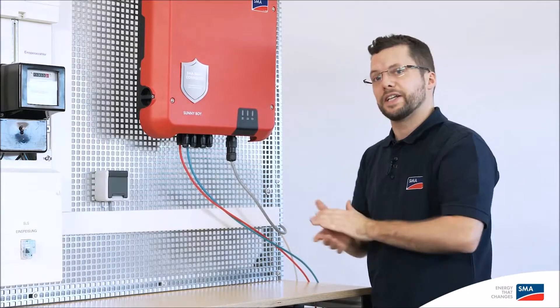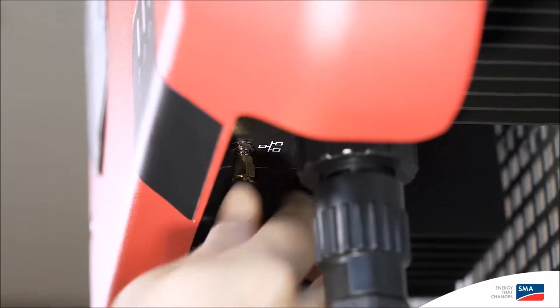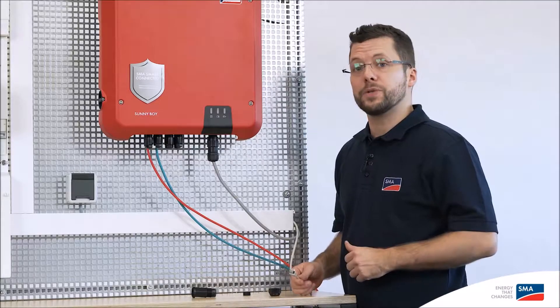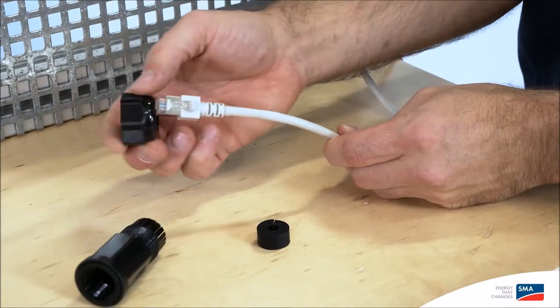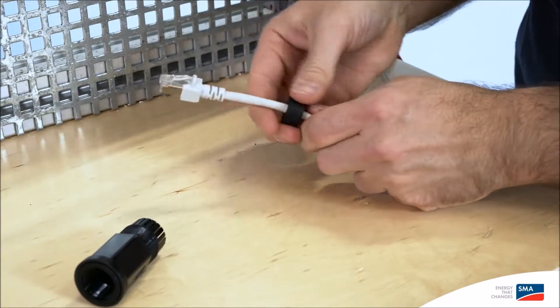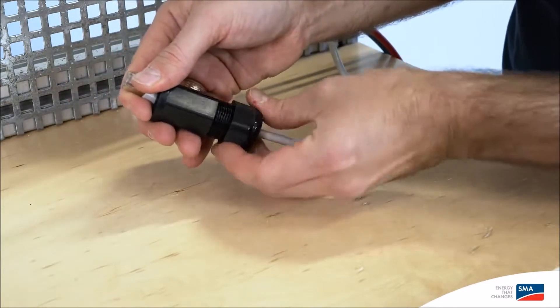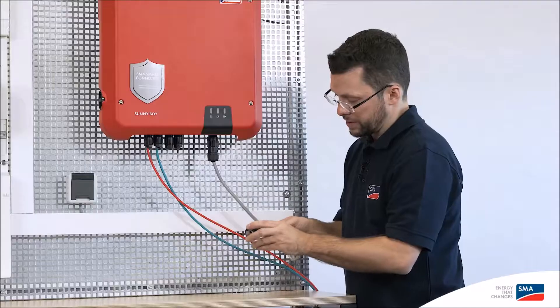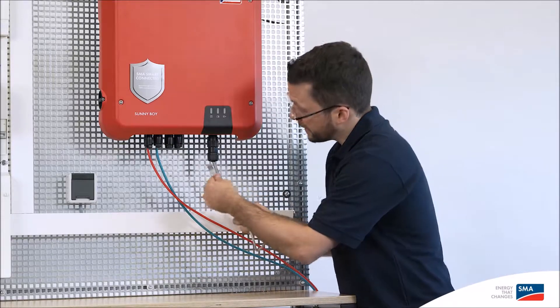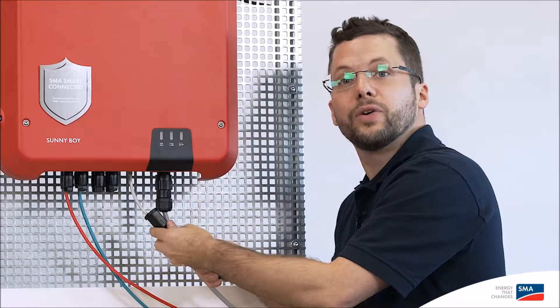Cap the remaining connection sockets using the SunClix and filler plugs provided for this purpose. This ensures that the device is sealed properly. The easiest way to establish a communication option with the inverter is to unscrew the red cap and then screw on the WLAN antenna supplied. To connect the inverter to the energy meter or Sunny Portal using an Ethernet cable, it's important to first equip the Ethernet cable with a swivel nut, then attach the rubber sealing ring, and then place the threaded sleeve over the Ethernet cable. It's best to fit the rubber seal at the end of the threaded sleeve.